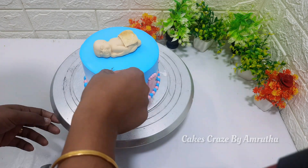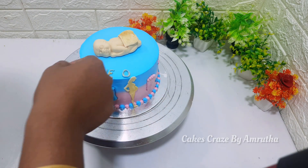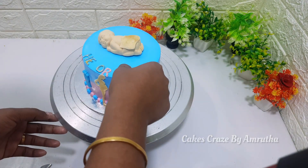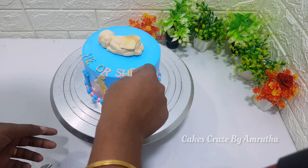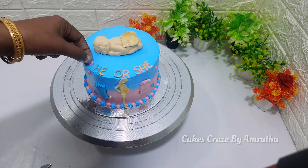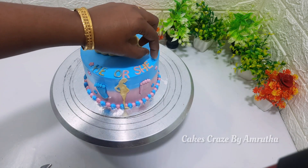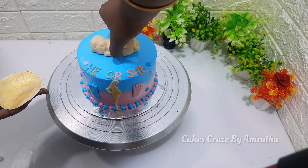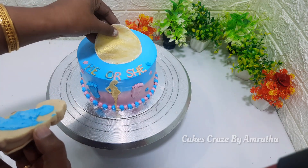Let's put it in the top of the cake. You can put it in the top, in the pink and blue. The top of the cake — slick it with the bottom.